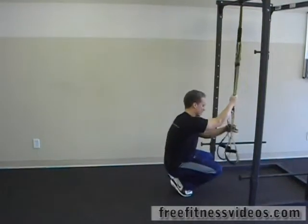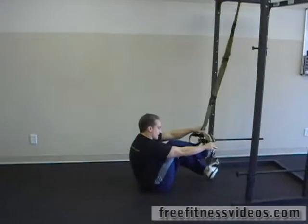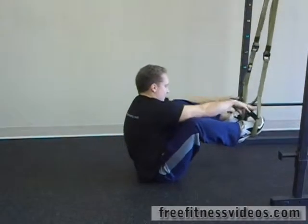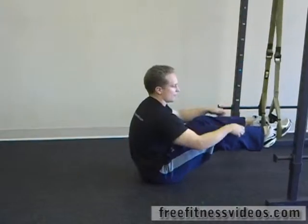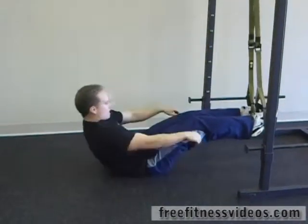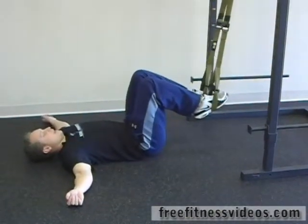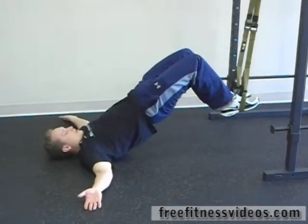Now I'm going to come down and put my feet into the stirrups right here underneath the handle. Get my feet in there and make sure they're hooked well. Point my toes straight back to make sure that I can really hold on in those stirrups, and then lay back and bend your knees in. From here we're going to raise our hips up and down.